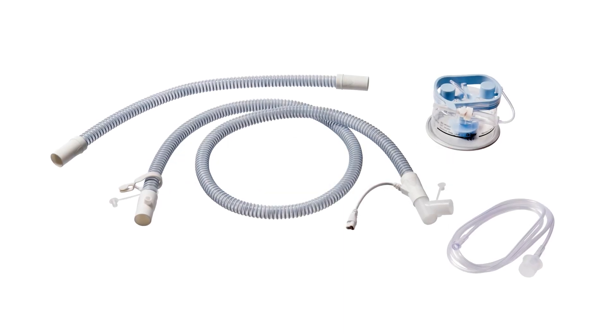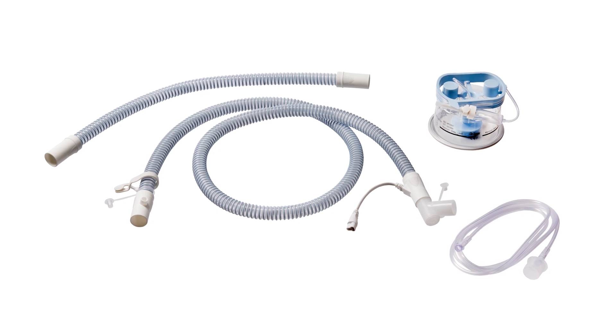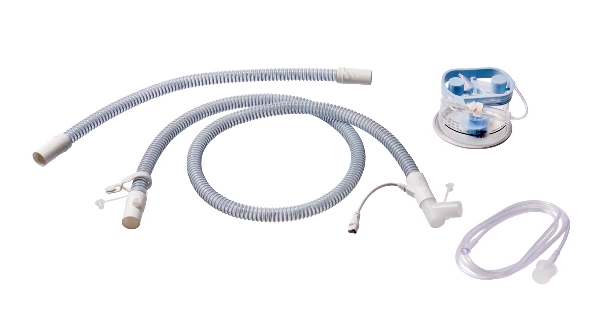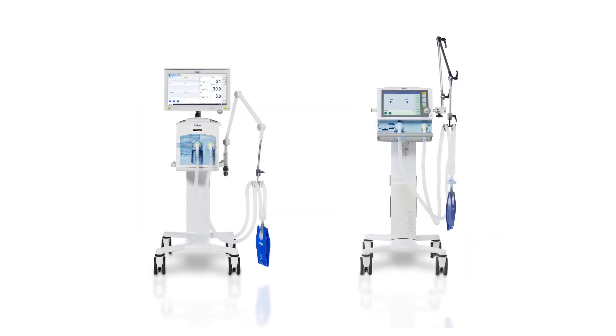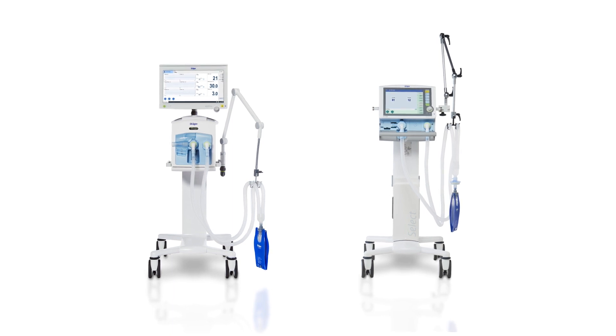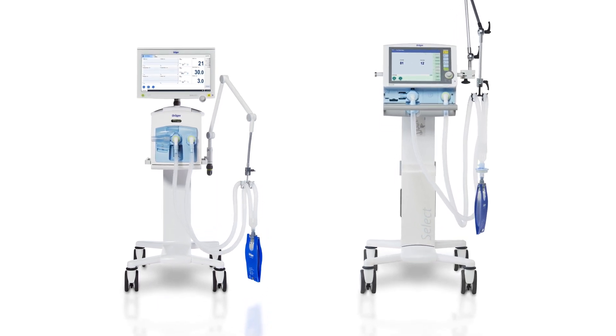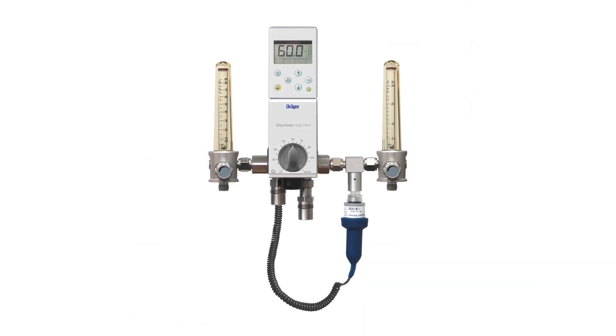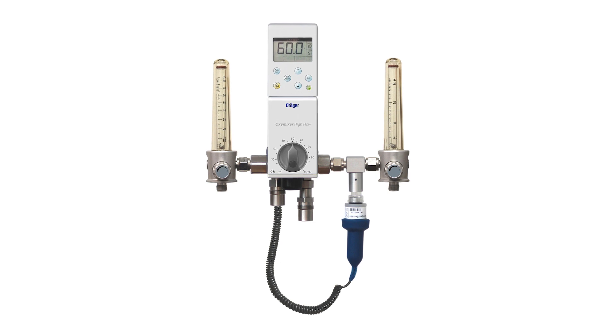The High-Flow Star system is a heated inspiratory disposable breathing circuit system that can be used to carry out high-flow therapy. The breathing circuit system is suitable for use during O2 therapy using ventilators such as the Evita family and the Savina 300 family. In addition, the breathing circuit system can also be used with a blender, such as the Oxymixer from the Draeger portfolio.